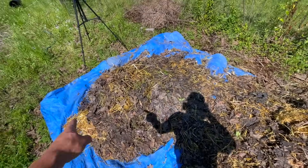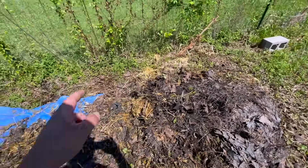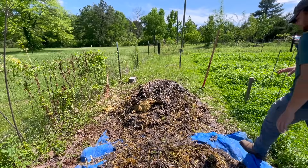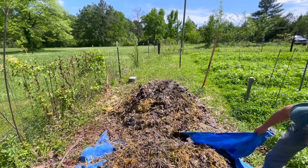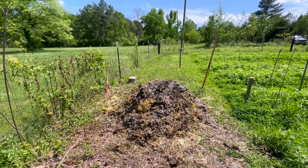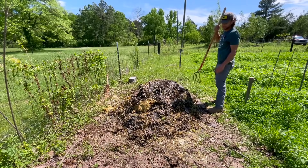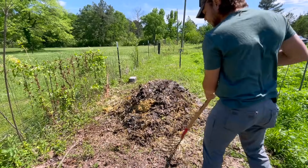Let me go ahead and move this top over to the side, and then we'll put this old middle on the bottom where the new pile is going to be. It's been raining for the past couple of days, and the atmospheric humidity has been absolutely insane, so this is kind of to be expected — it's a very common thing to happen.